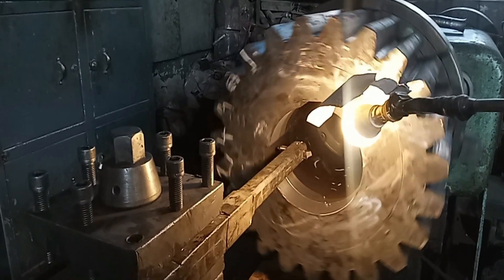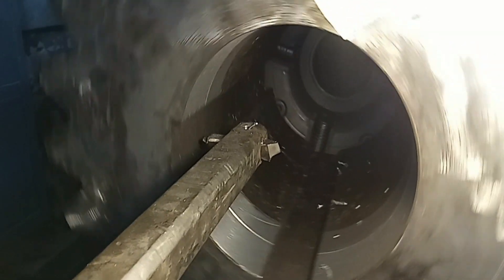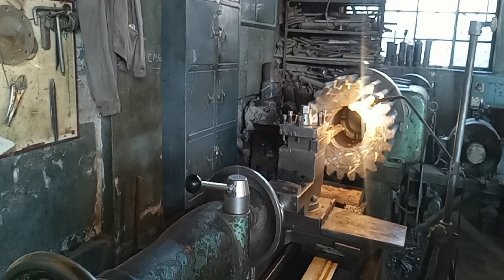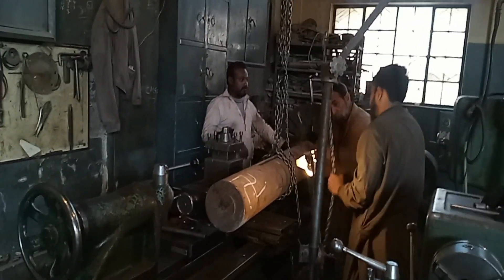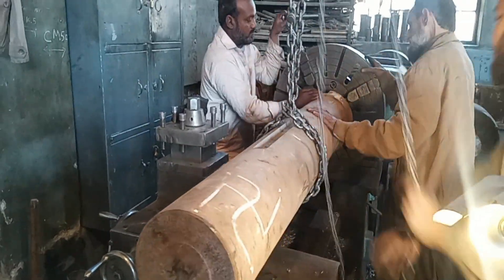The lathe machine operator is clamping the gear and putting a cut inside it. We only need to give a small cut because we are making a new shaft to fit this gear. It is necessary to first machine the coupling and then the gear. The gear machining is now also done.